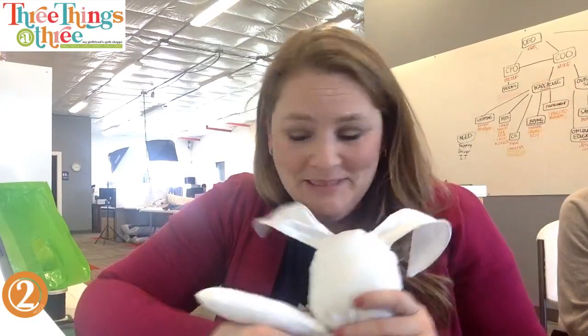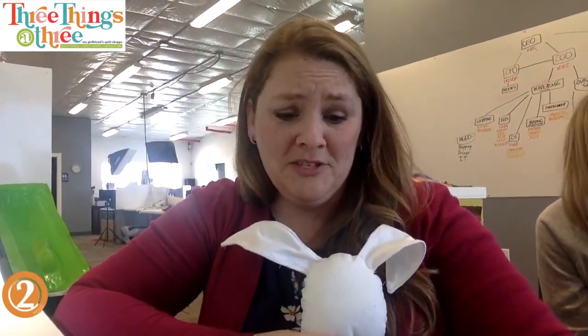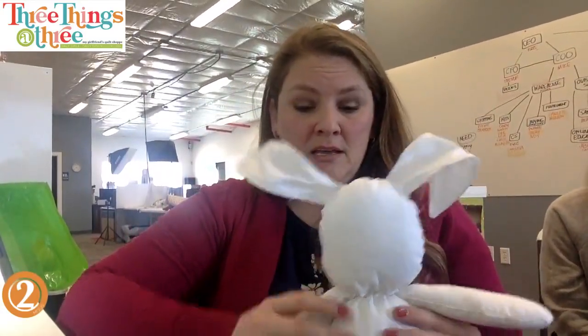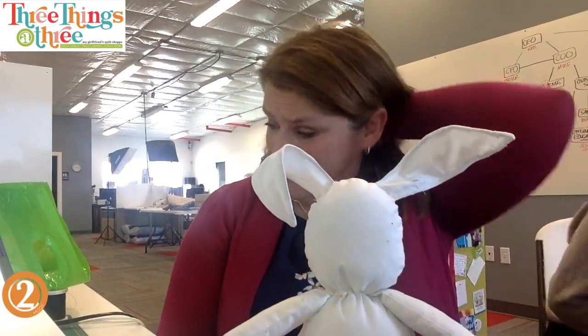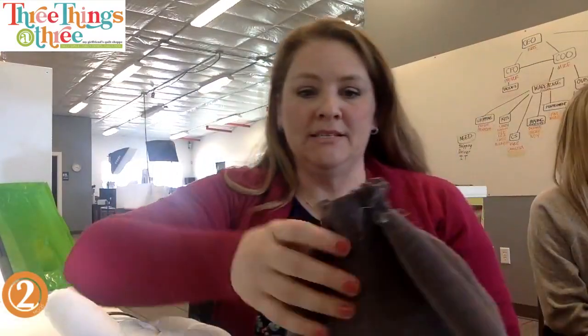I did this a few different ways and this is my favorite. The first way - don't tell anybody - I hot glued it. Don't hot glue it. You can't wash it, and I was in a big hurry to get it to Studio Five. It did make for a really floppy head - he was really floppy and understuffed, and he got scooped up and bonked on the head.